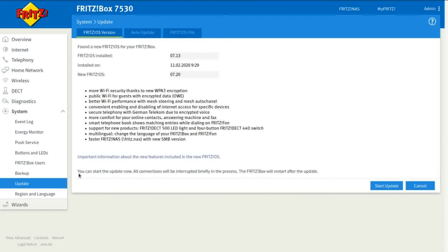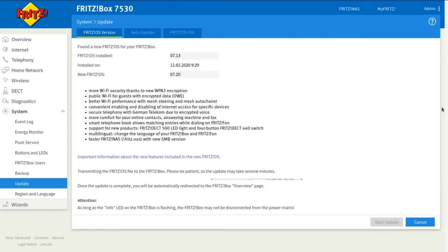As you can see, you can now start the update. All connections will be interrupted briefly in the process and the Fritzbox will restart after the update. Click 'Start Update' and it will go through the process — it's just a case of waiting for it to run through and update.